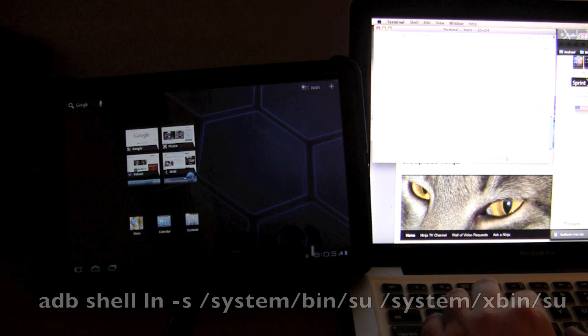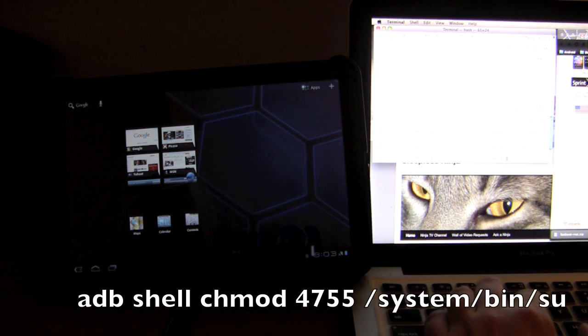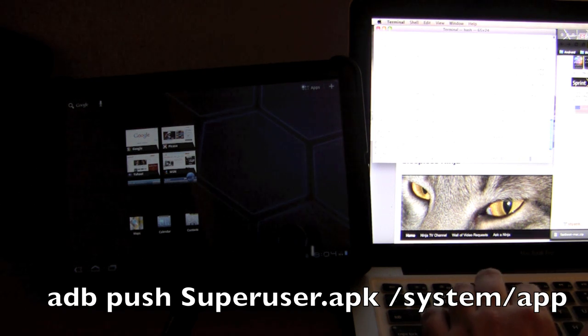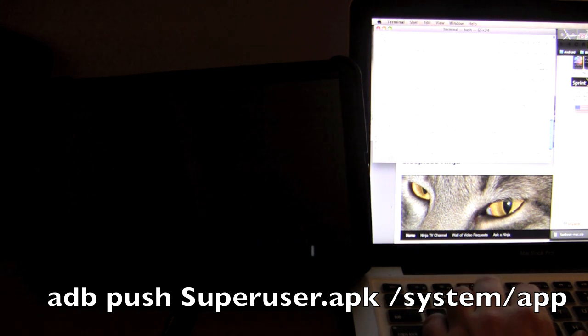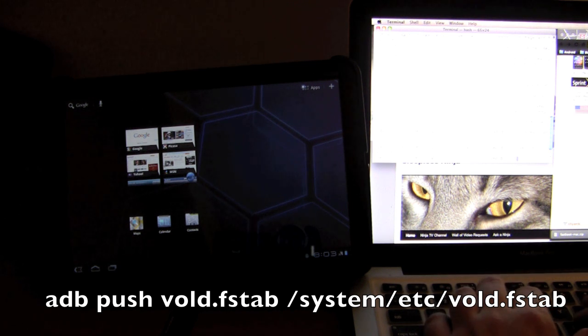For some shell input: adb shell ln -s /system/bin/su /system/xbin/su. Then: adb shell chmod 4755 /system/bin/su. Then: adb push Superuser.apk /system/app/. One last push: adb push vold.fstab /system/etc/vold.fstab.